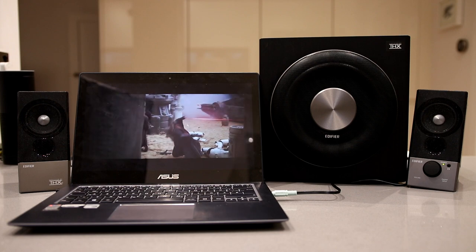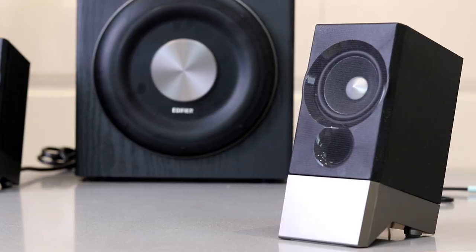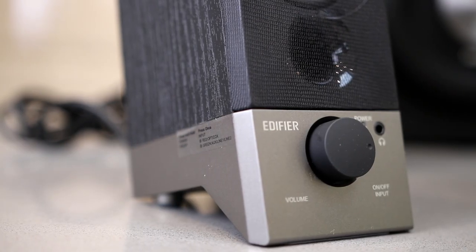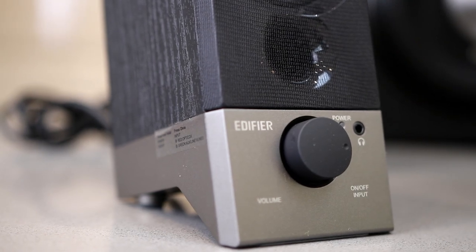Overall this is a great set of speakers if you're looking for some multimedia speakers. They look good, they sound good, decent bass, and they won't break the bank. If you're interested in learning more, I'll put links in the description below. If you haven't already, click subscribe and join my tech tribe, and I'll see you on the next video.